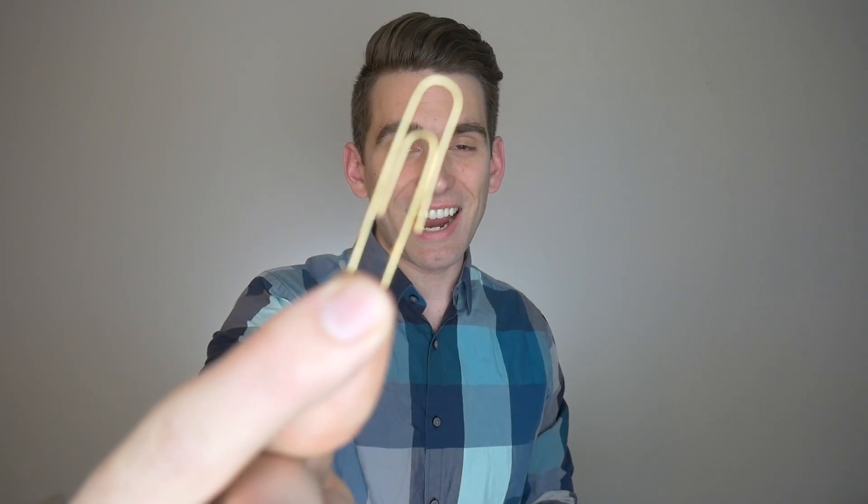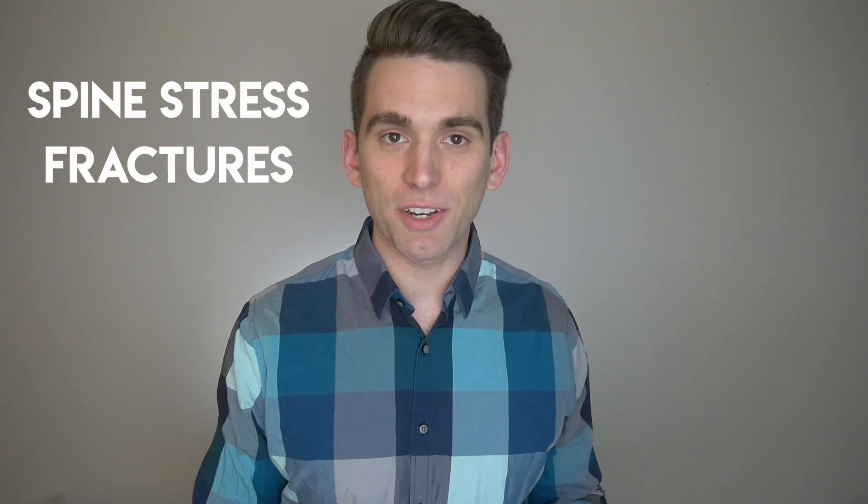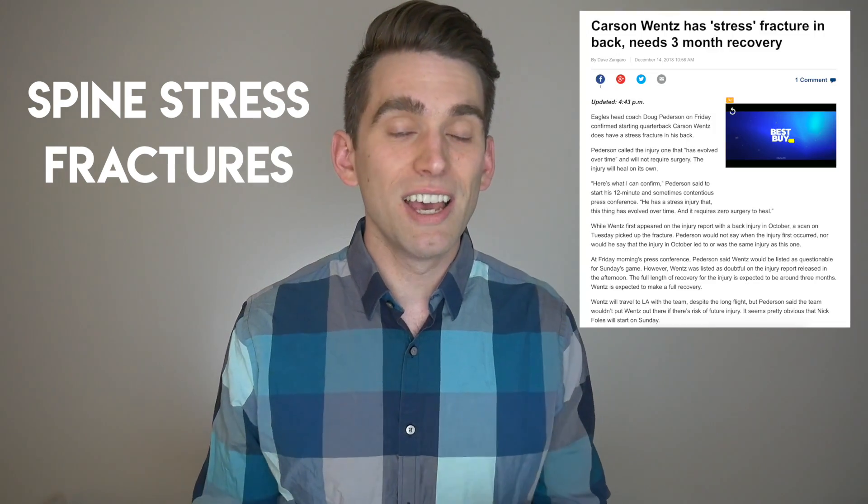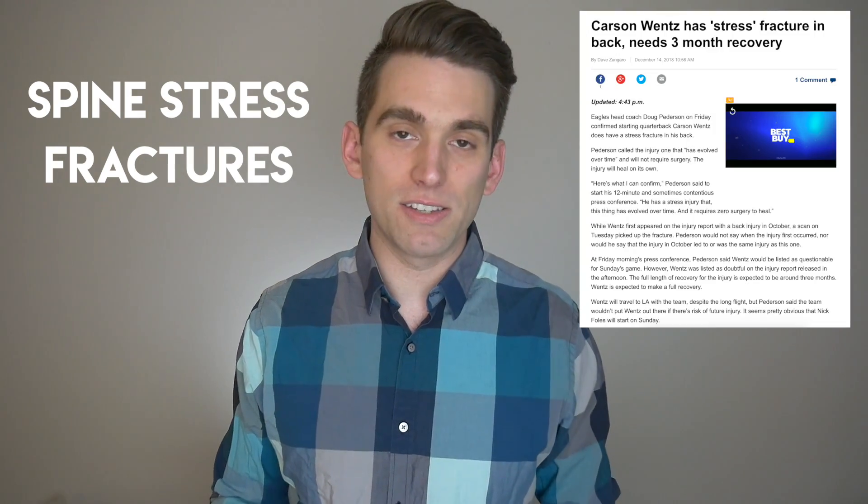In today's video, I'm gonna use this tiny little paper clip to help explain stress fractures in the back and part of why they can be so challenging to pick up on exam. What's going on everybody? I'm Brian and I'm a doctor who's also an avid sports fan, and it's my goal in these videos to help break down common sports injuries and explain them in ways that are easier to understand. Today's video is all about stress fractures, particularly in the back.